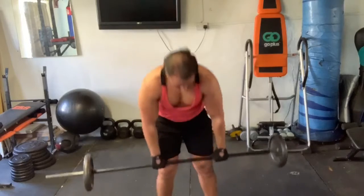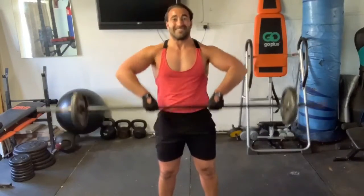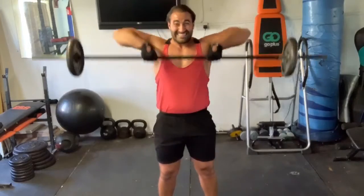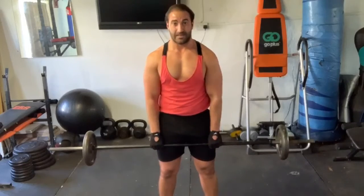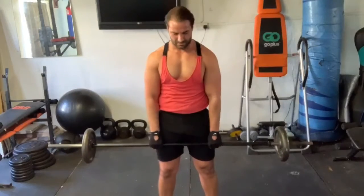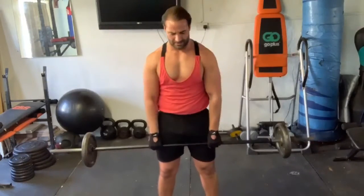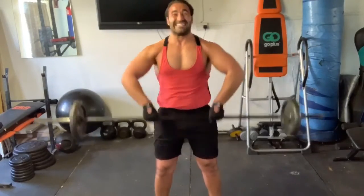Straight into it. Hands don't have to be too far apart here. We're doing an upright row. One. Two. Three. Four. Five. Six. Seven. Eight. Nine. Ten. Eleven. Twelve.